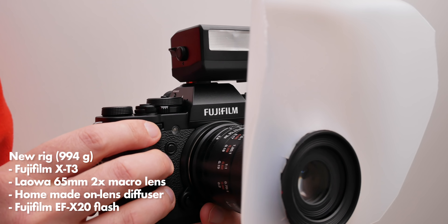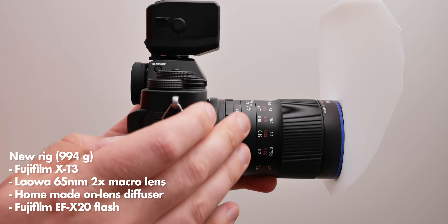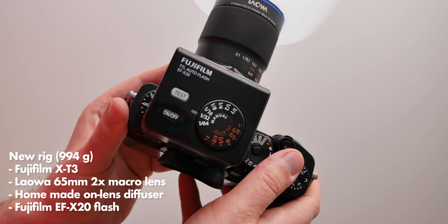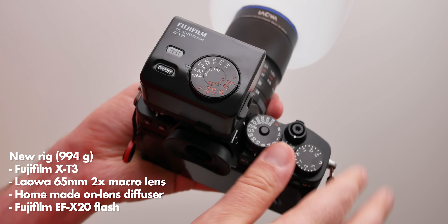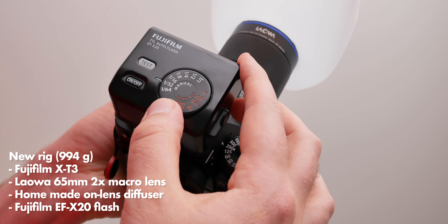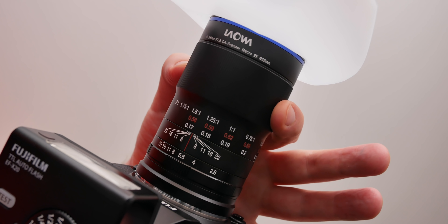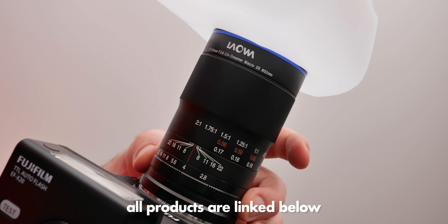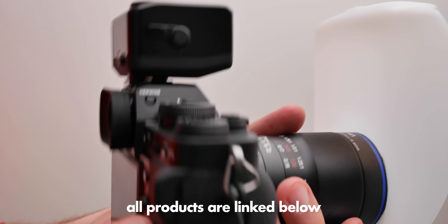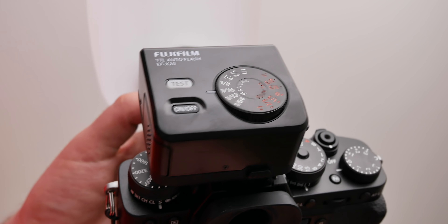So I landed on this setup: the Fujifilm X-T3, the wonderful Laowa 65mm 2x macro lens, and this little cute flash from Fujifilm. This flash has a manual wheel to set the strength, which really sold me. The Laowa 65mm lens is awesome, and truly a reason to switch to APS-C for macro photography. The X-T3 has manual wheels for ISO, shutter speed, and so on.